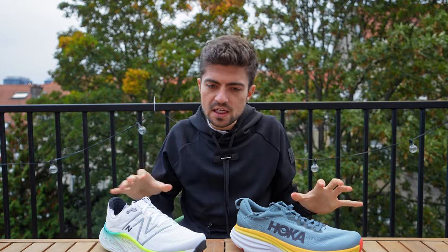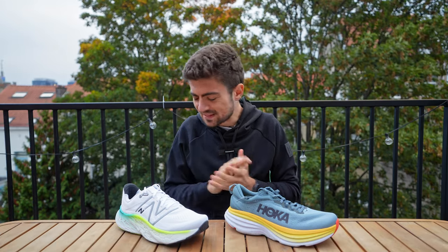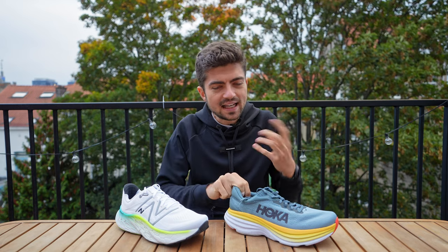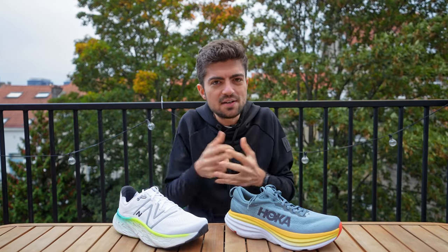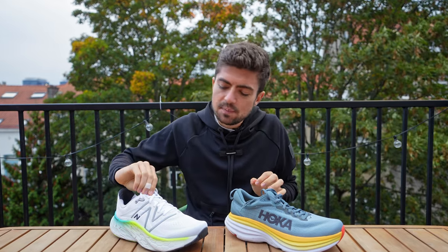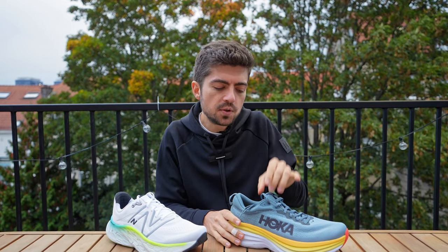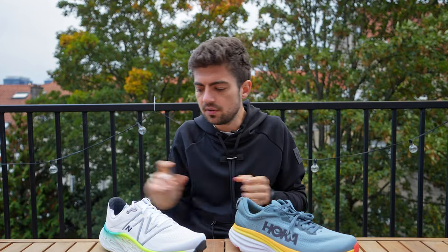Price point: 160 euros / 150 dollars for the More and 170 euros / 165 dollars for the Bondi 8 — similar price points, with the More being a bit more competitive. Looking at the uppers quickly, I would say the Bondi is very plush and has a bit more inherent comfort. The tongue especially feels like a pillow on top of your feet. A bit less so on the More — I actually prefer the More's tongue personally, but if you want that maximalist experience, the Bondi tongue may be more appealing. The heel is slightly pliable on the Bondi, a bit more so on the More.